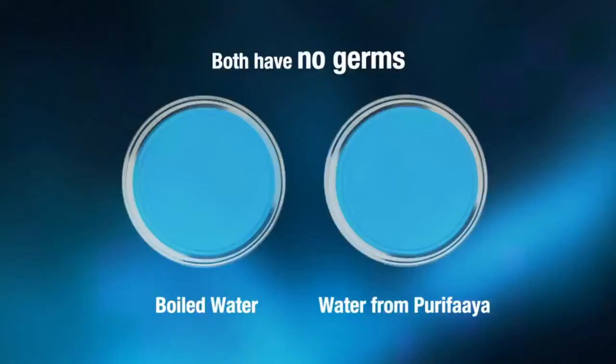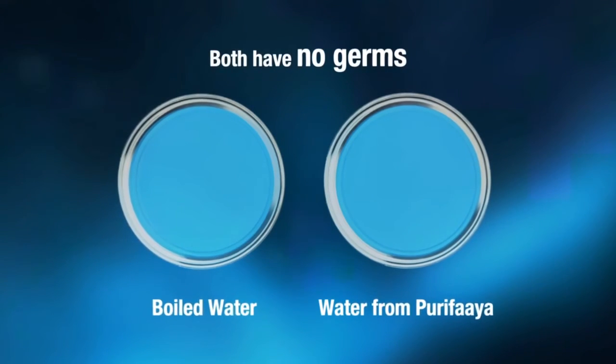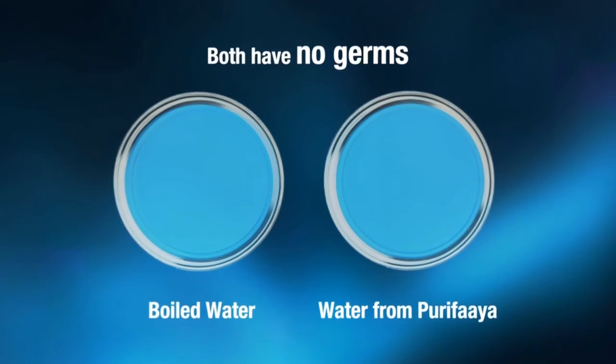Here we have a microscope. Let's see how safe the water from Purifier really is. We compare the sample of boiled water with the sample of water from Purifier. Both have no bacteria, and Purifier treats water the natural and affordable way.